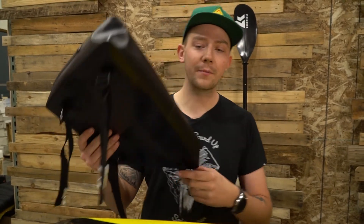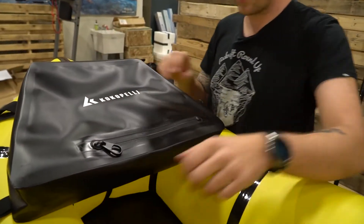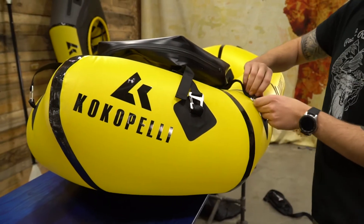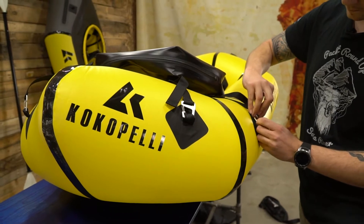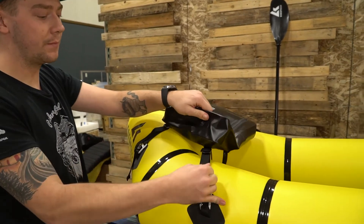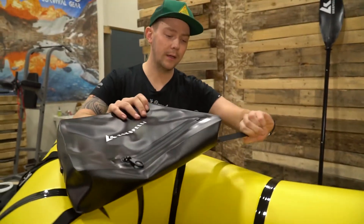I'm going to show you real quick how to install it on your boat. You've got your four straps, one for each corner. Take your little D-ring here, clip it through the nylon webbing — you're going to do that with each of the four straps. Adjust the bow bag into position, go ahead and tighten up those front two straps, and then move to the back and snug that one up, then snug up the other one.